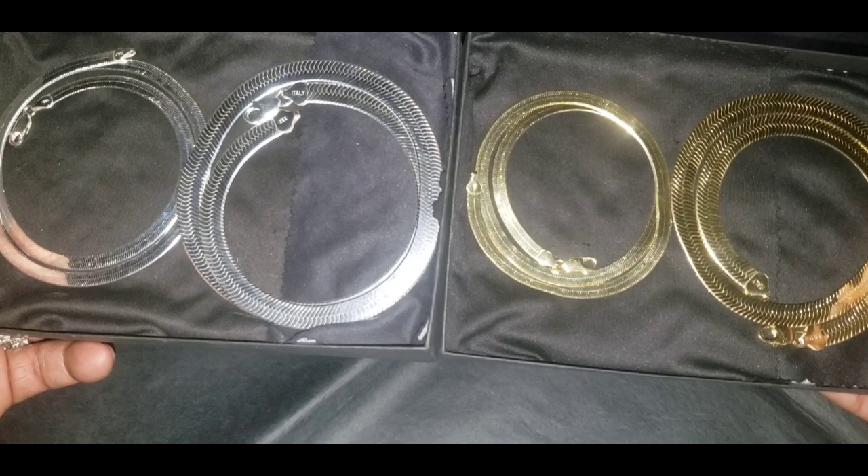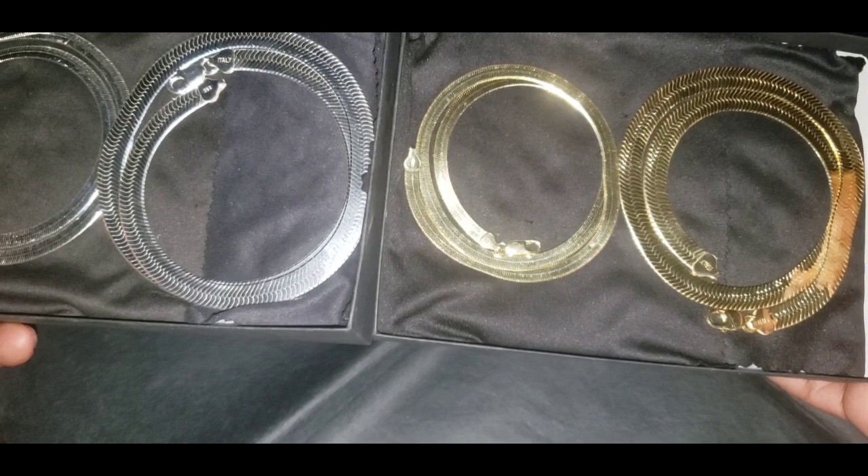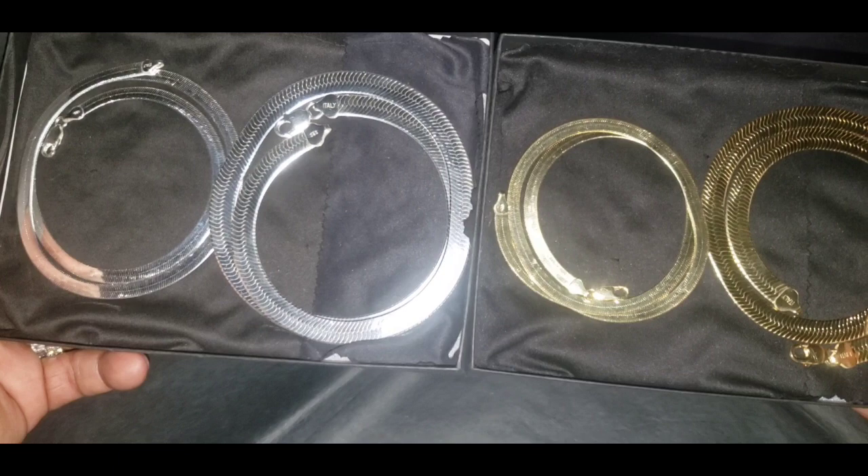Now that you've seen all those around my neck, which one do you like better — the all silver or the one that has 14 karat gold over the silver? For everybody who's been watching my videos, keep your heads up and let no one hold you down.